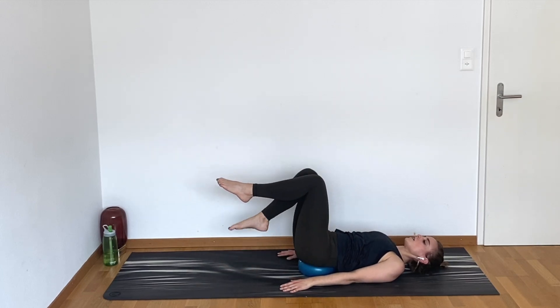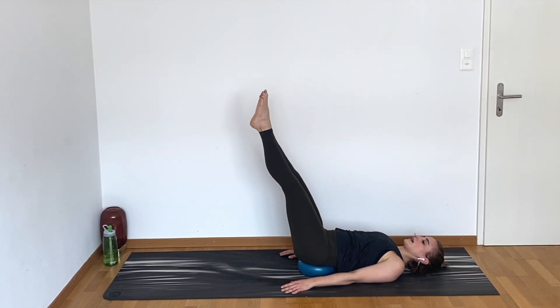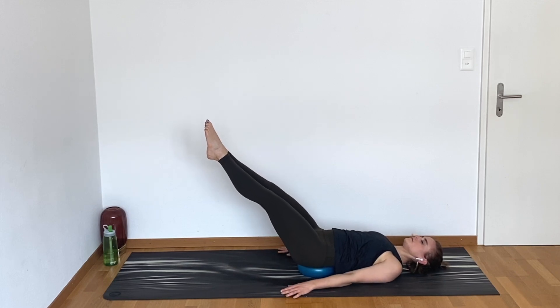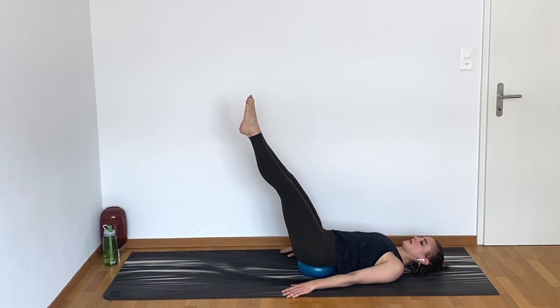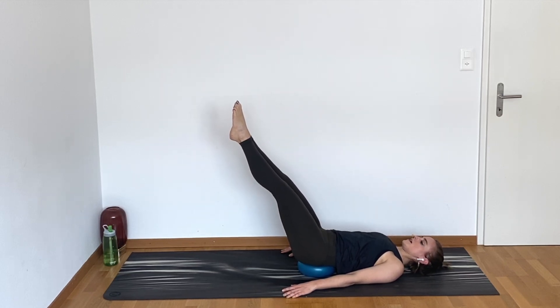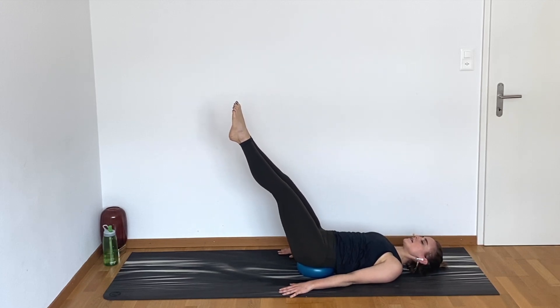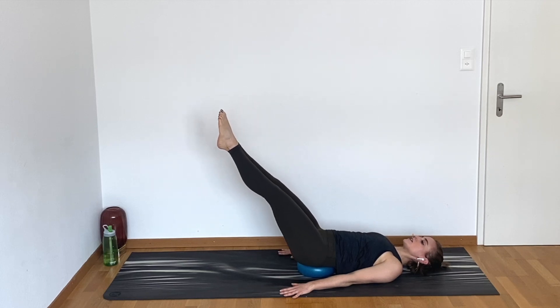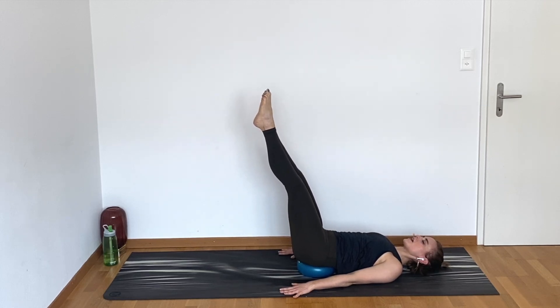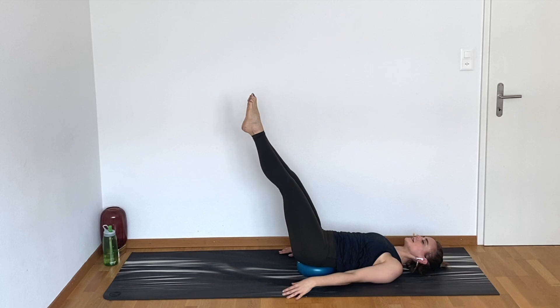Bring your knees all the way up to the ceiling. We're gonna lower the legs down for four counts. Up, two, three, four — just like that. Down, two, three, four, up, two, three, four. Press your hands into the mat here, try not to grab the mat. Rather use the backs of the arms and the pressure of your palms to activate the upper body so that you are supported against what the legs are doing, giving yourself a little bit of extra balance support.